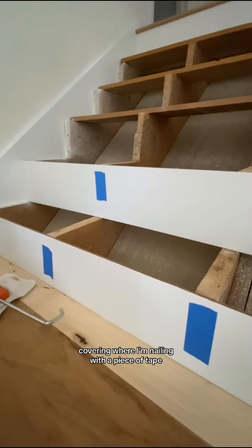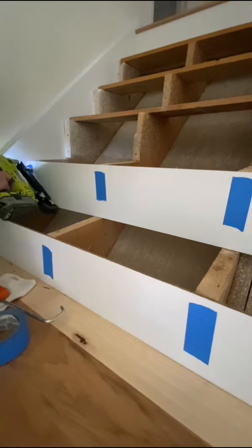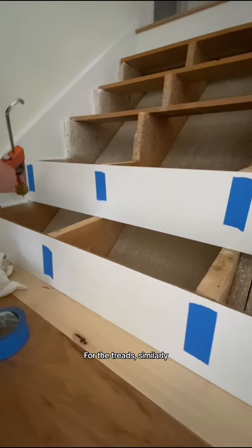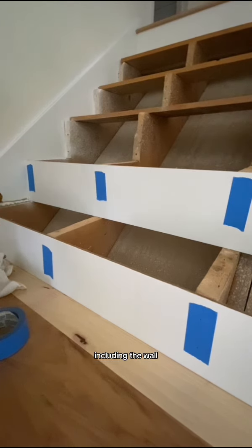Next, I'm going to take my riser and put it into place, covering where I'm nailing with a piece of tape. One to two nails per riser. For the treads, similarly do a nice thick layer of construction adhesive on all of your surfaces, including the wall.